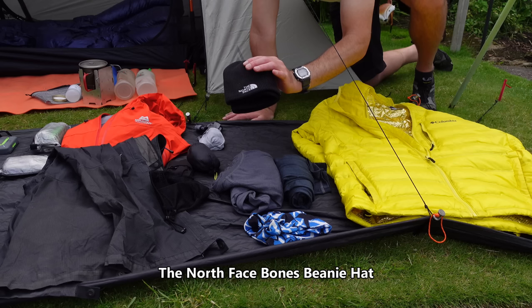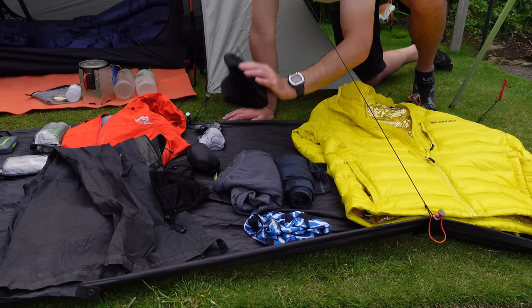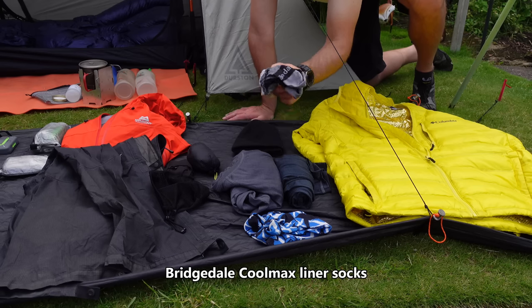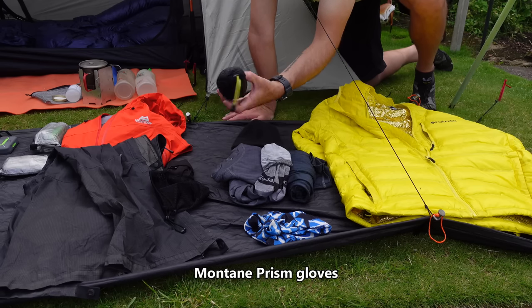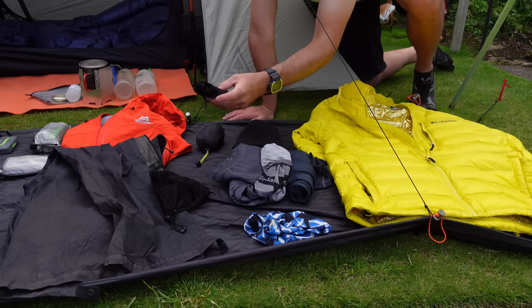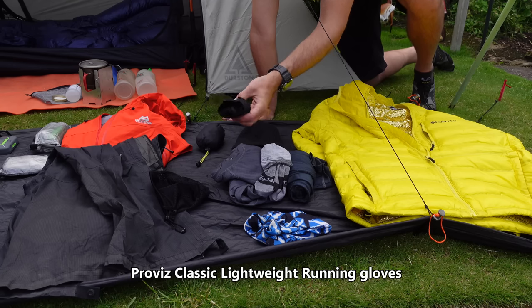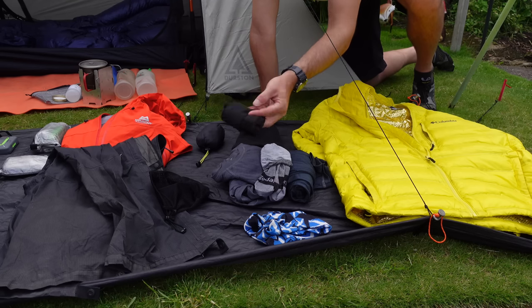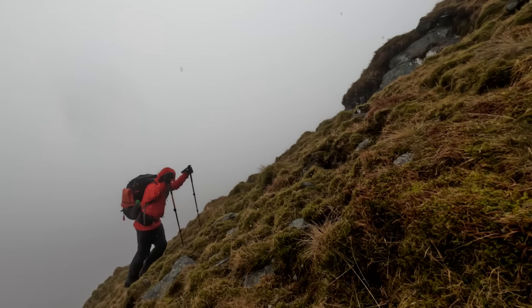I'll either be carrying or wearing the North Face beanie hat — I love these. And a pair of sock liners, which also make up my sleepwear. A pair of Montane Prism gloves, and a lightweight pair of glove liners. These are ideal for just keeping your hands warm when you're pitching or taking down a tent in the morning when things might be a bit wet.